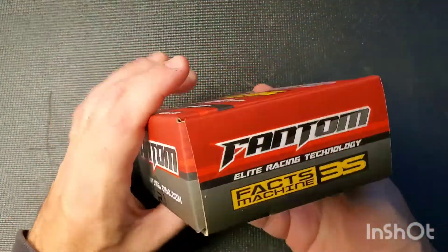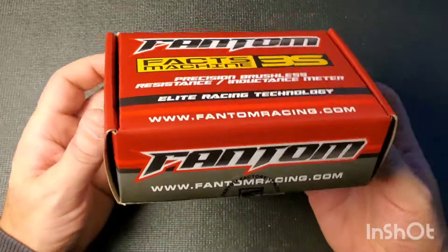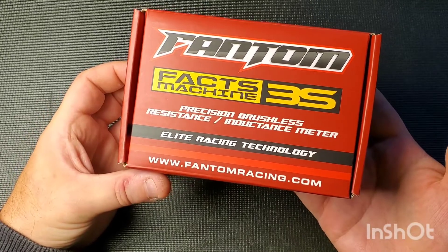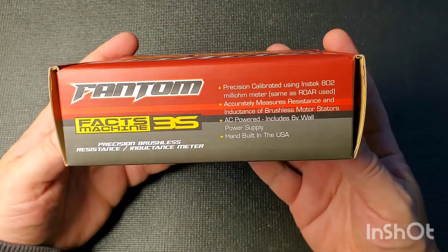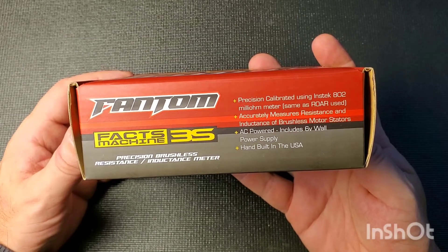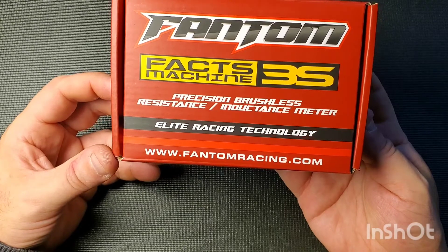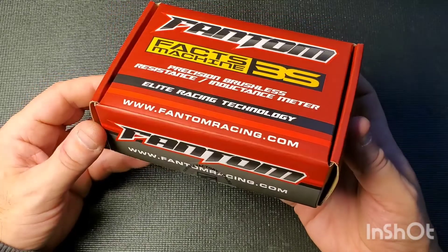I bought mine from Phantom directly. You can see that the MSRP on it is quite expensive. They do sell these in some other online shops such as Amain Hobbies — I'll put a link to that in the description. One thing to note on the box: it says this is a precision calibrated Incitec 802 milli-ohm meter, calibrated versus a very expensive meter. So you get two meters in this — a resistance meter and an inductance meter — and if you want anything more precise, you're into high-end equipment.